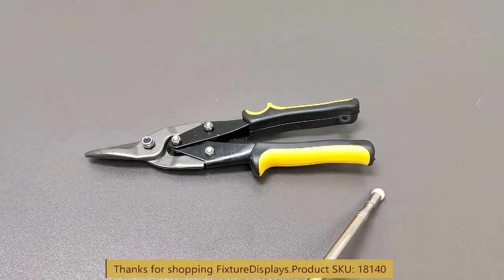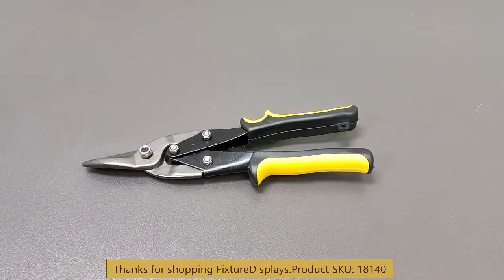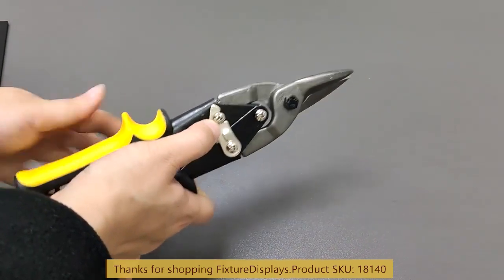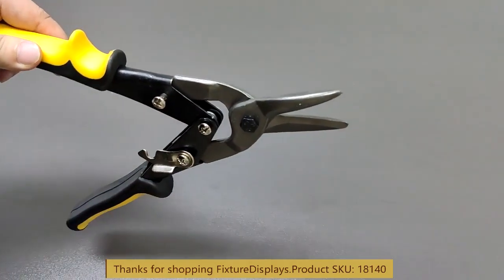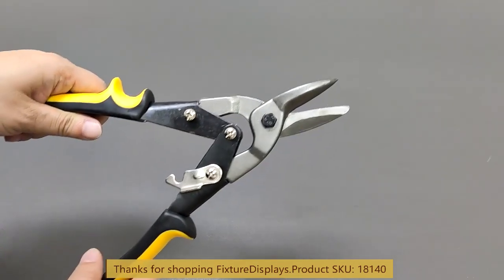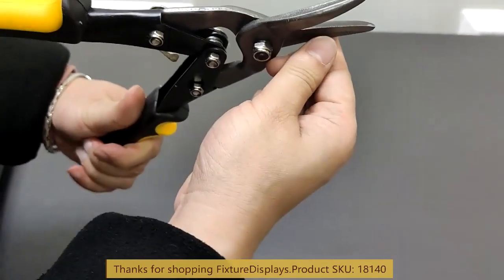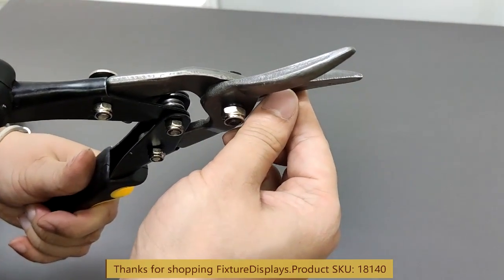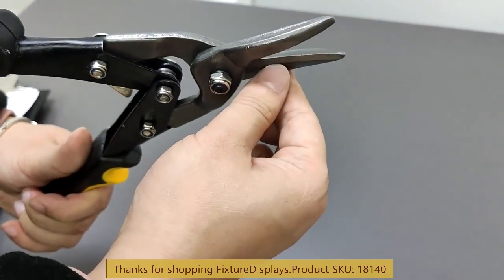This metal shear is fairly sturdy and it can work with most sheet metal or wires. I'm going to flip it open to begin using. As you can see, the cutting section is fairly robust and we're going to give you a close-up on the blade as well. It has a lightly serrated edge to have better bite and friction with the metal and therefore facilitate cutting.